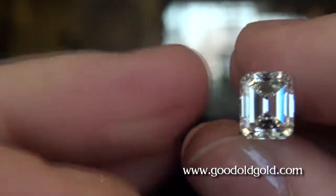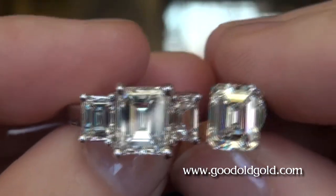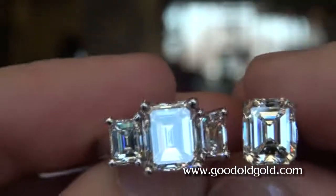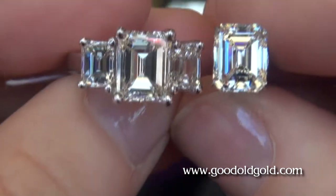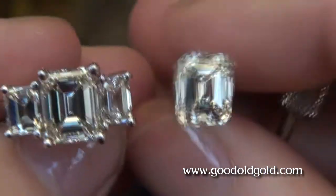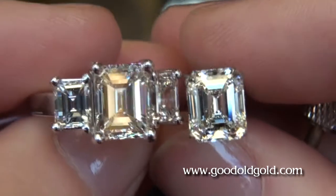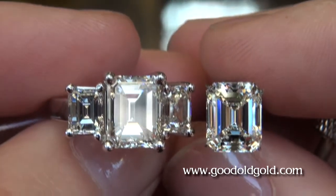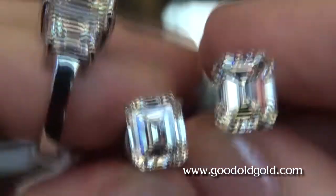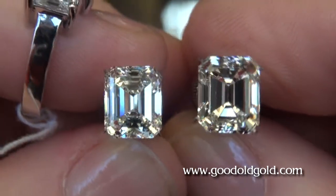Believe it or not, this diamond here is actually more valuable than this one. The four and a third carat takes you a little over budget. Between these two, the three and a half carat on my left came in between 31 and 32K. This one on my right comes in between 34 and 35K — still keeps you under your 35K zone though.